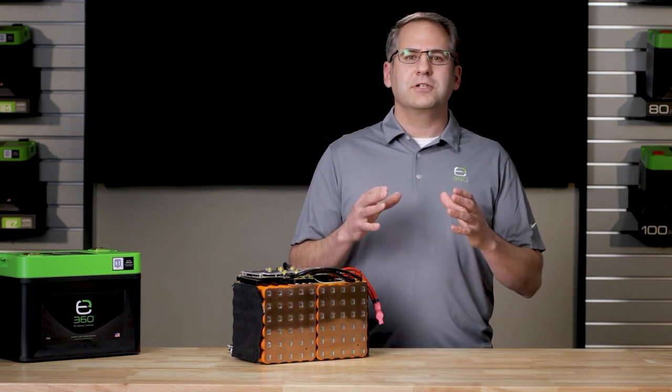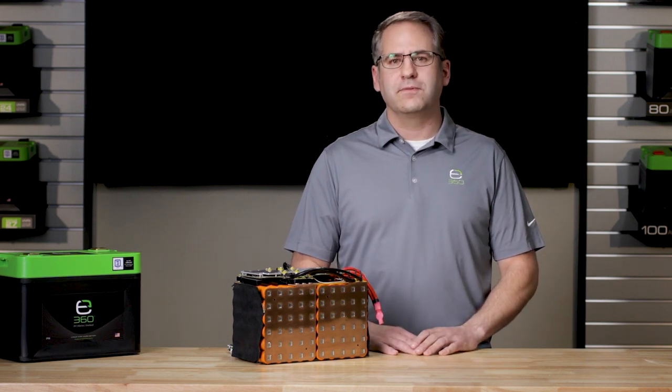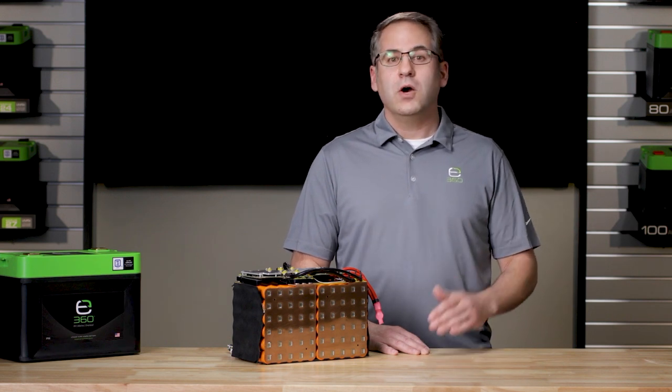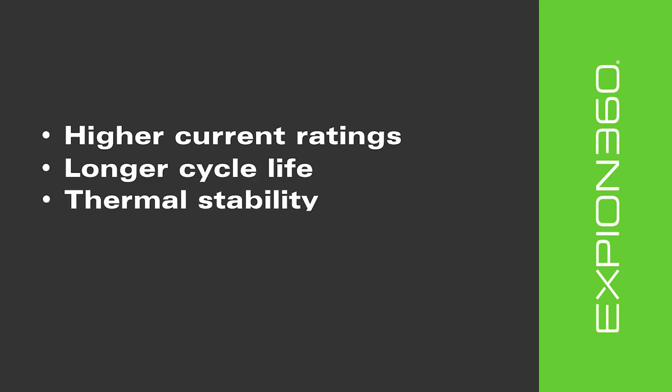They found that the combination of lithium and phosphate created good electrochemical performance with low internal resistance. Other primary benefits that soon surfaced were higher current ratings, longer cycle life, thermal stability, and enhanced safety due to its tolerance for abuse.